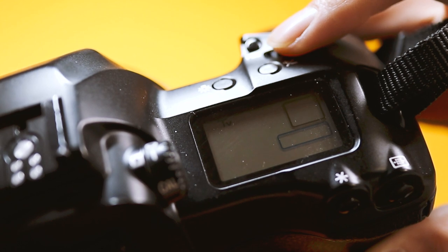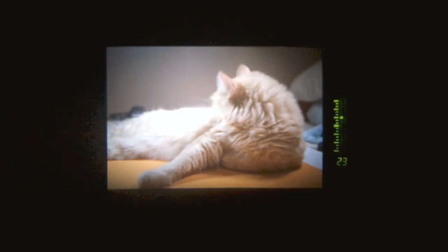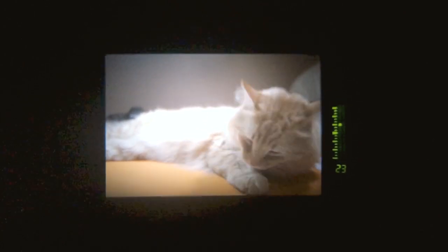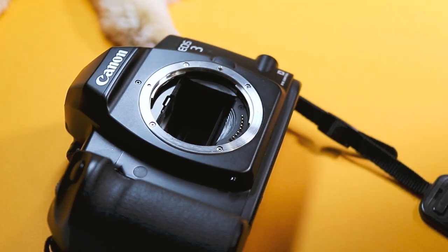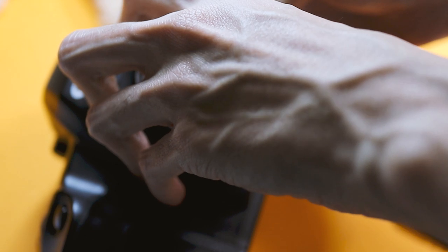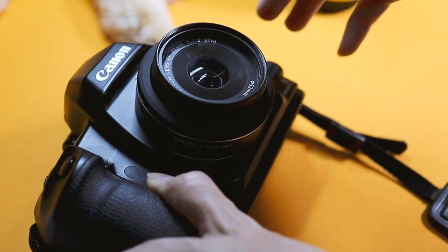It comes loaded with a bunch of advanced features — at least in 1998 — such as a 45-point autofocus, eye-controlled autofocus, and a shutter speed of up to 1/8000th of a second. It uses Canon's EF mount, so it is compatible with any EF lenses, even ones that were released for digital, such as this 40mm f/2.8 STM.